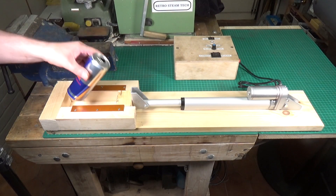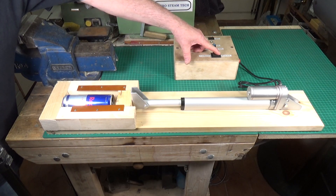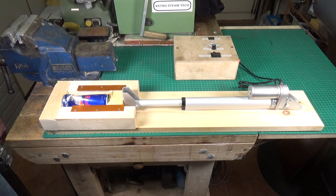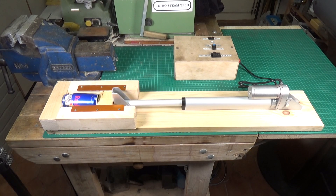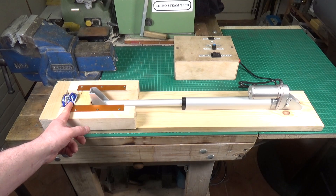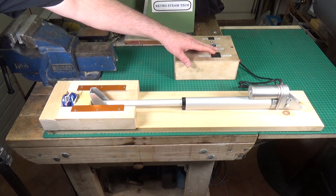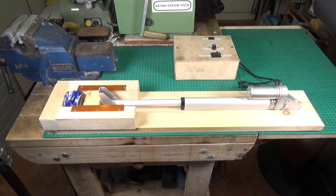Right, let's see it crush some cans then. As you can see, it has absolutely no trouble with the Red Bull cans. I've got it set so it will stop on its own — I've adjusted it so that it gets to this point and then the limit switch cuts out. It has absolutely no problem with the Red Bull cans and it's obviously a lot faster than my original one.